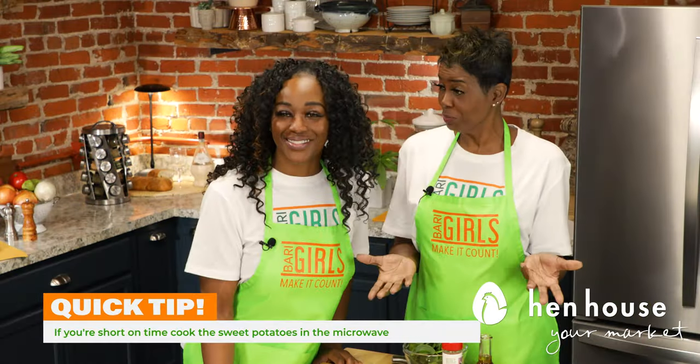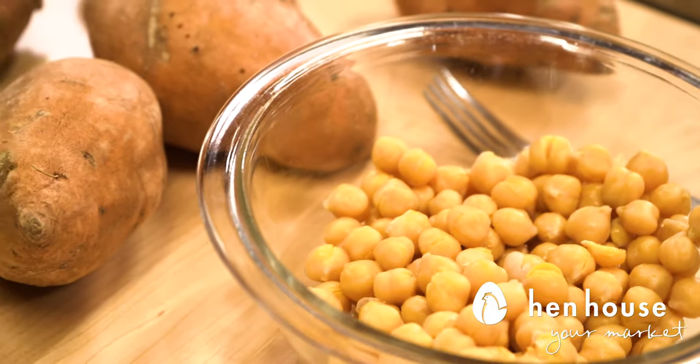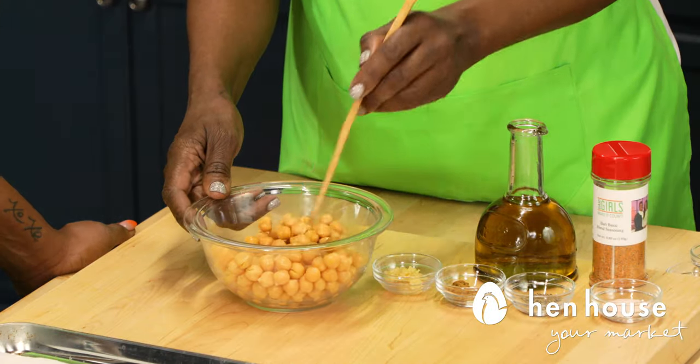While the sweet potatoes are roasting, drain and rinse the chickpeas, then pat dry with a paper towel and remove any loose skins. Chickpeas are considered such a superfood — rich in fiber, potassium, vitamin B, iron, and magnesium. And they support a healthy heart.